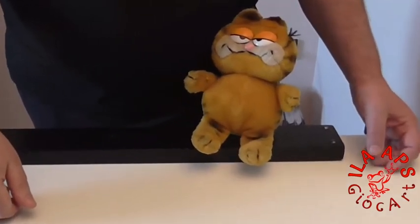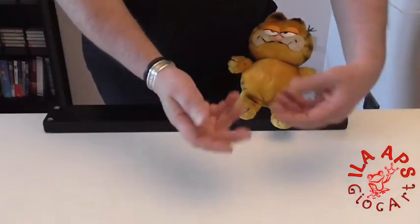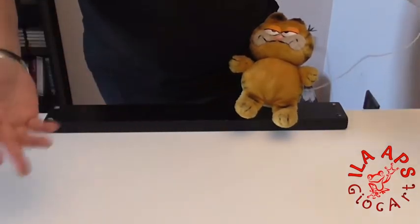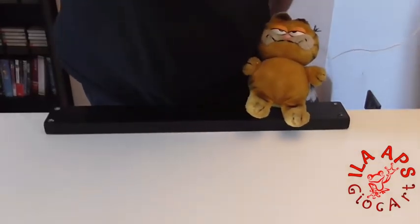But what is all this for? It was just to give a small historical introduction before we start. Let's begin! Yes, yes, OK. Let's begin together to make this catapult game.